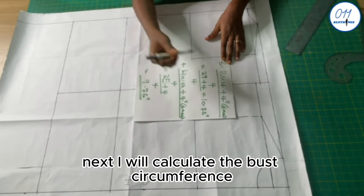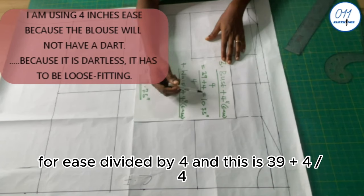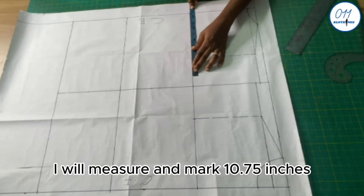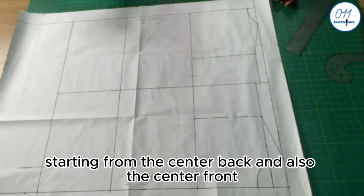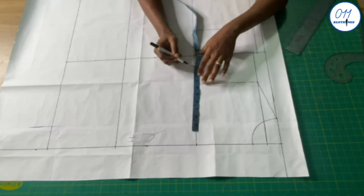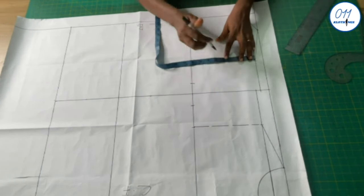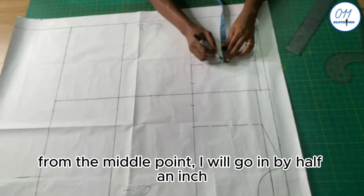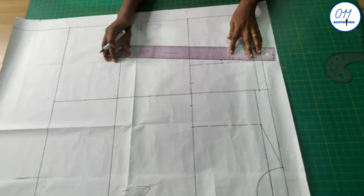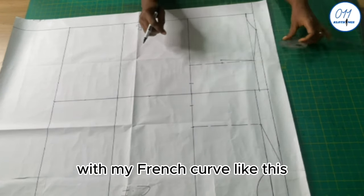Next, I calculate the bust circumference plus 4 inches for ease, divided by 4: 39 plus 4 divided by 4 equals 10.75 inches. On the armhole line, I measure and mark 10.75 inches from the center back and center front. On the back pattern, I locate the middle point on the broken line and go in by half an inch, connect the points with a ruler, then connect the two lower points with a French curve.